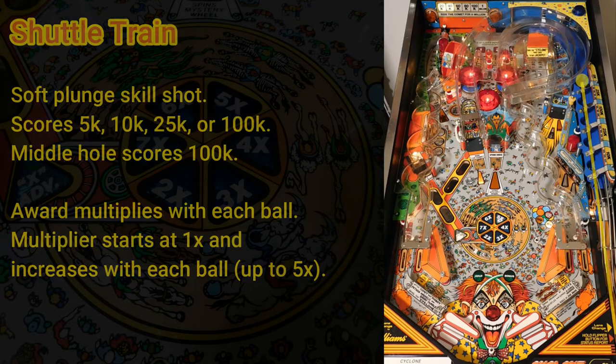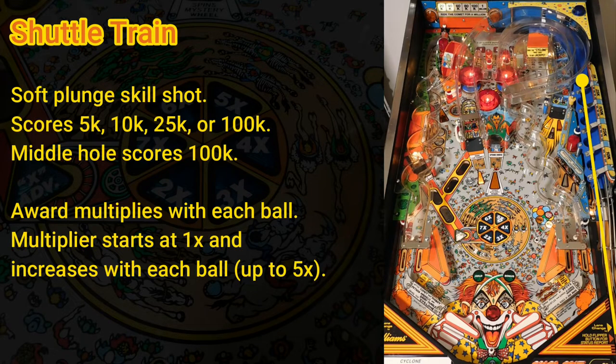The game begins with a skill shot on the shuttle train ramp. A soft plunge will land the ball in one of five holes. Plunge too hard and the ball will roll off the end of the ramp and bypass the skill shot altogether. Your goal is to land the ball in the hole in the middle, scoring 100,000 points. If you miss the 100k shot, the ball will land in one of the four other holes and score 10k, 25k, or 5k.